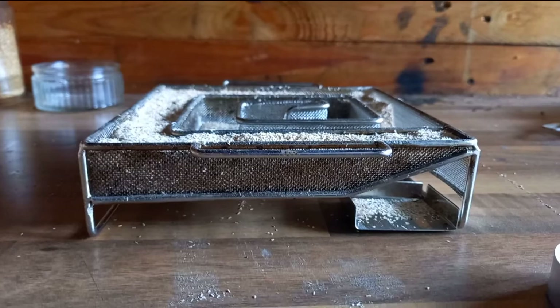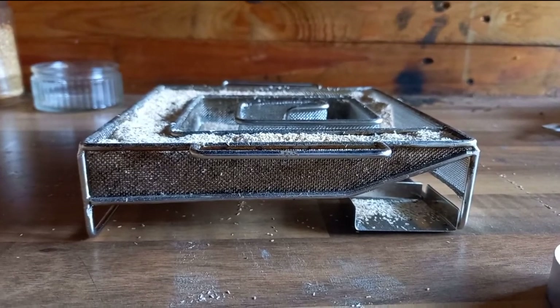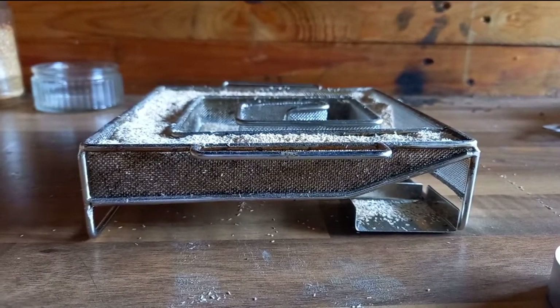Don't compact the dust too much because if you do, you're going to have combustion issues. Another thing to bear in mind with your wood dust is to make sure it is 100% dry, because if there's the slightest amount of moisture in there, it just won't burn. Always keep your wood dust indoors and make sure it's properly packaged so you're not going to get any moisture into the packs.